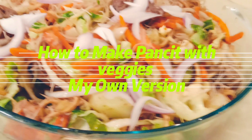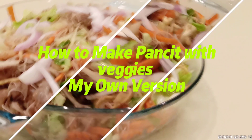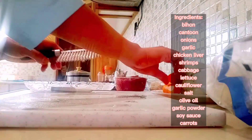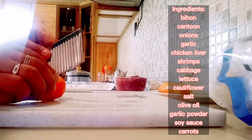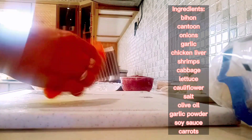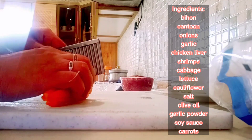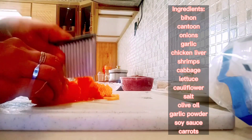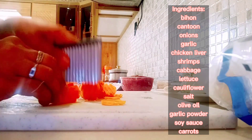How to make Pansit with BJ's — my own version. So, gagawa tayo ng pansit na maraming gulay, okay? Now, magkakat tayo ng carrots. Ikakat lang natin siya ng may design-design ng konti para presentable ang ating pansit, okay?